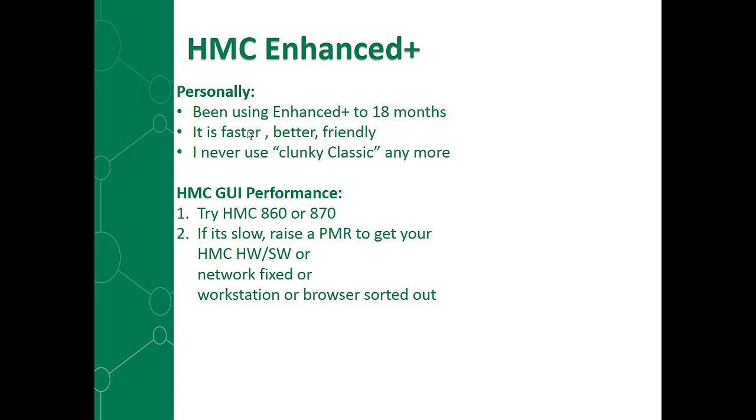The HMC GUI Enhanced Plus performance has been drastically improved, so try it in the 860 version or the 870 when it comes out. If it's slow, then you need to raise a PMR. Don't just get annoyed and start phoning IBMers or talking to your salesperson — raise a PMR. There's probably a good reason why it's running slow. It may be the HMC hardware or software, or you're doing things you shouldn't. Maybe your network needs a fix — it uses a bit more network traffic. Your workstation might be too old, or the browser may have a problem and need upgrading. We'll work with you to fix those problems.